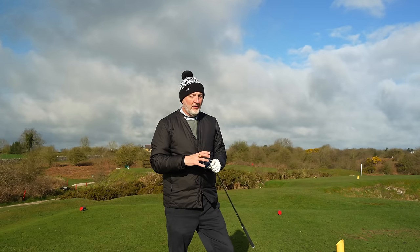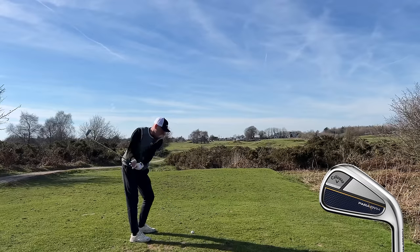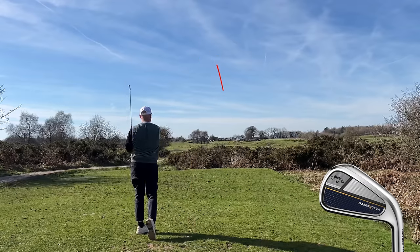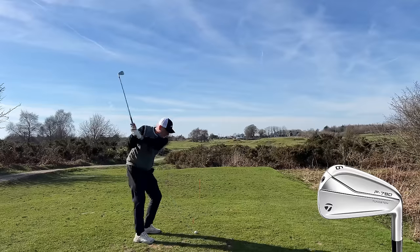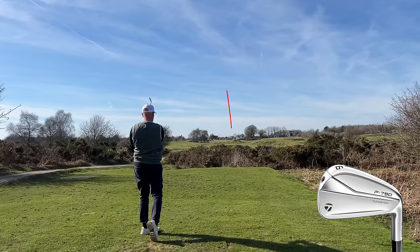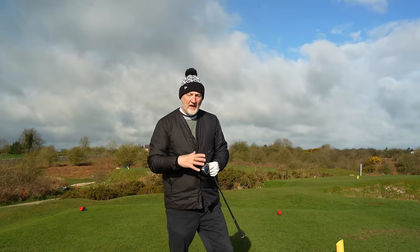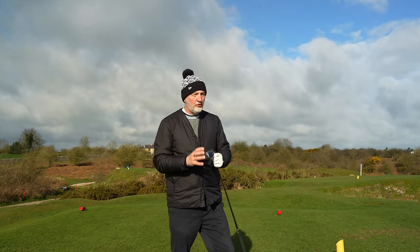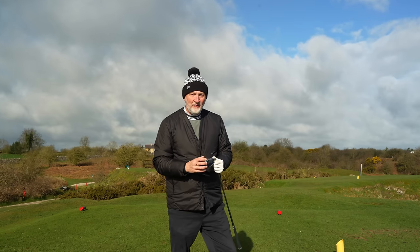What Callaway have done with the Paradigm, I have no idea in terms of what's inside there, but the sound is completely different. It's a lot softer, a lot more easy on my ear, a lot more responsive into the hands. You would not describe it as clicky - you'd describe it as the opposite end of the spectrum, being soft. Quite surprisingly, the Callaway Paradigm has got a real strong element in its favour in terms of that sound and feel.